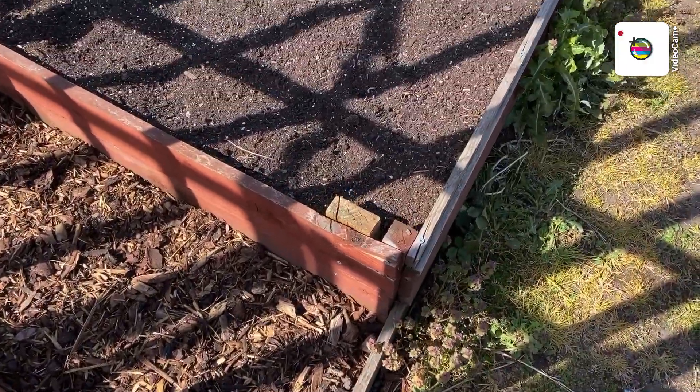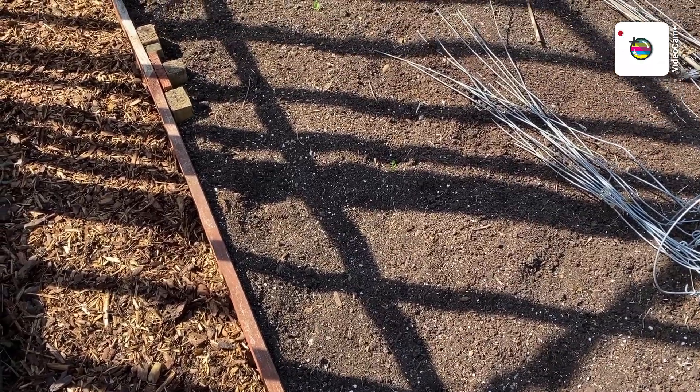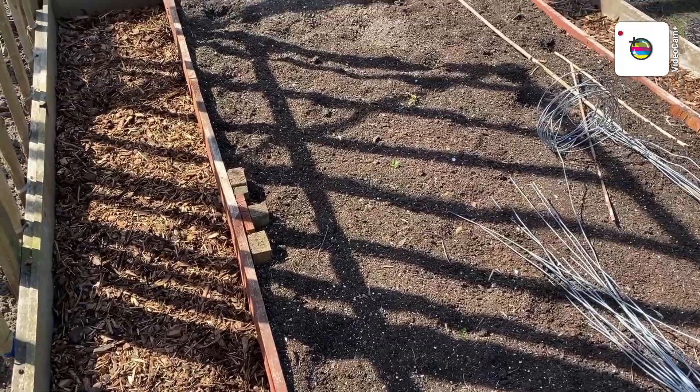This bed will be where I put my beetroot, and swede and turnip — sorry, not parsnips.